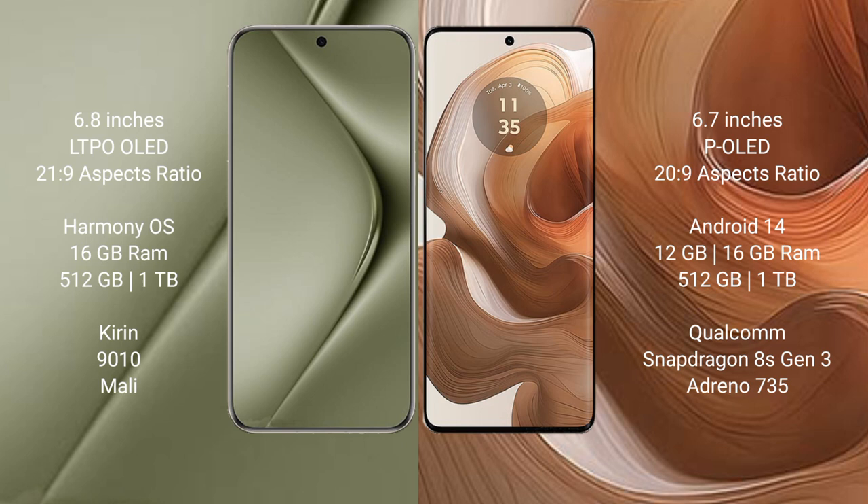The Huawei Pura 70 Ultra runs on the HarmonyOS operating system, while the Motorola H50 Ultra runs on the Android 14 operating system.